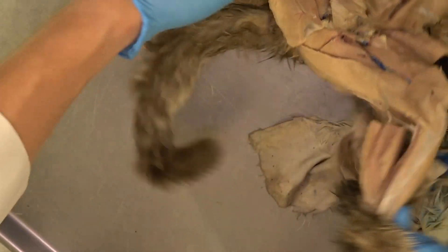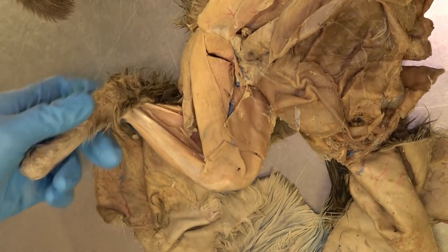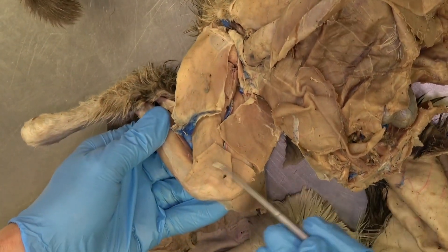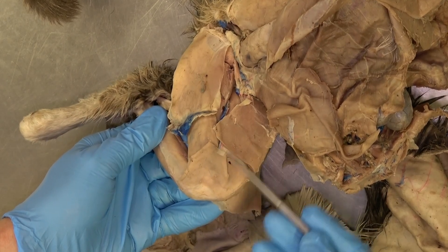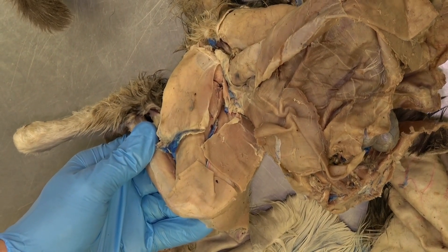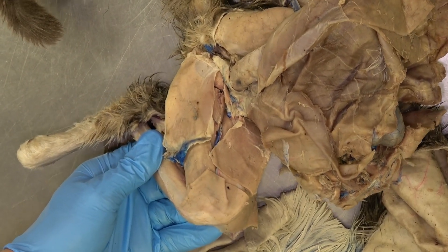Another difference you will notice in the cat is that their sartorius muscle — now we've moved to the medial aspect — is one single muscle. It does not have separate parts, so there is no cranial and caudal part to the sartorius muscle in the cat.